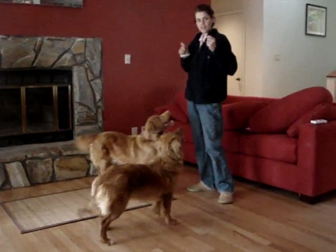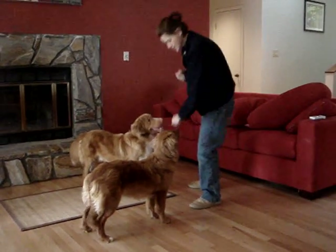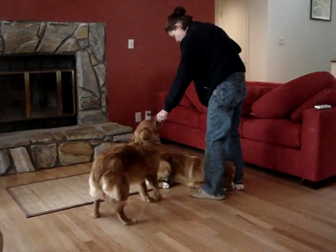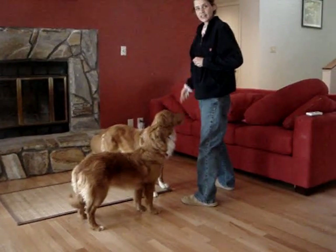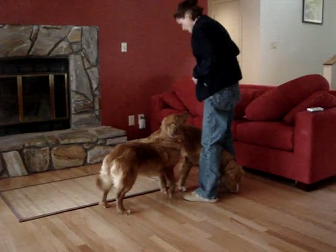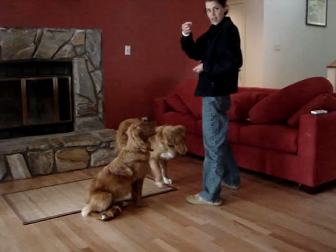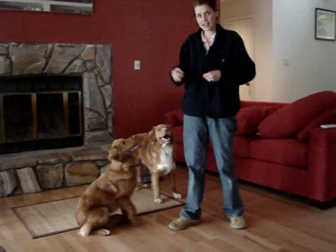Also, I have a very good focus word. My word is 'look,' so I'll take the treat and put it between my legs. And I say, 'Kai, look.' When he backs up to look at me, I click and treat. I put it on the floor — 'Kai, look' — good. When he backs up to look at me, I catch that.